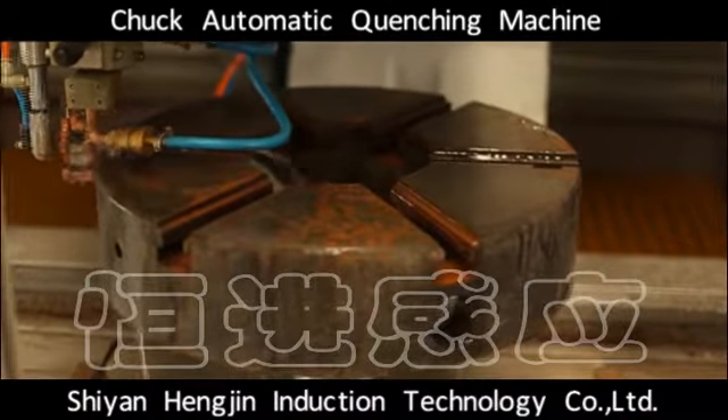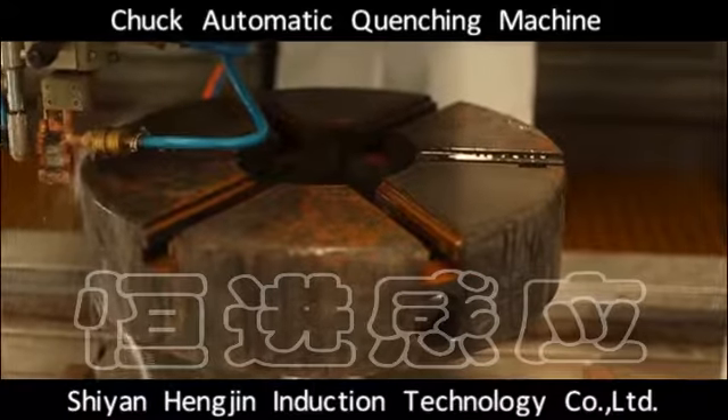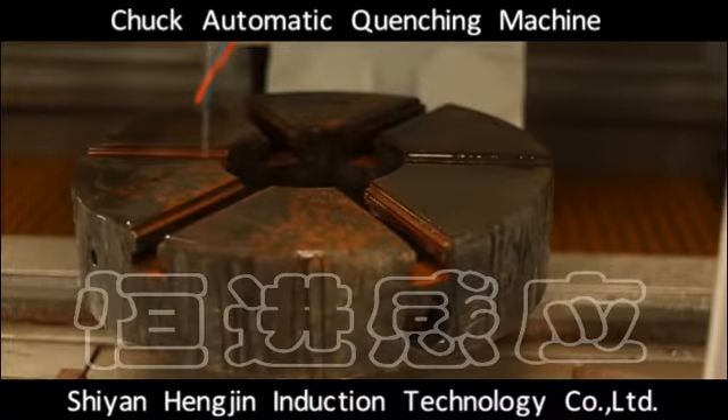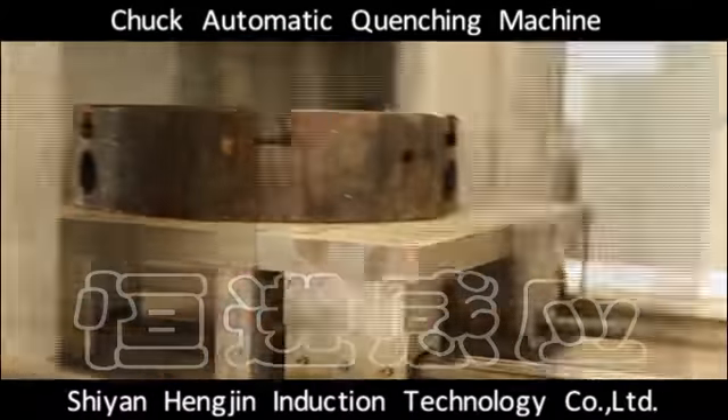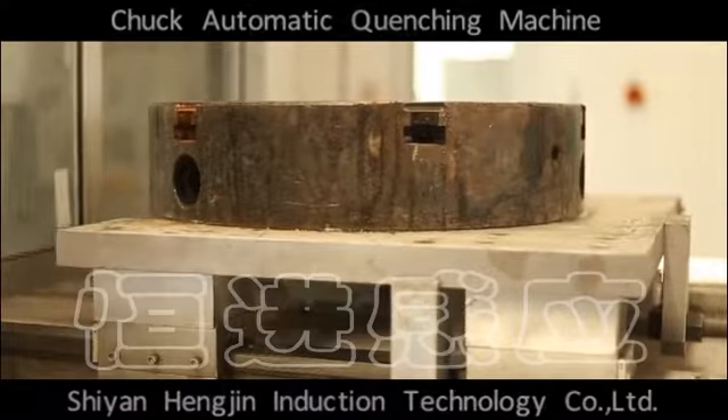The machine configuration has an inductor and clearance track positioning system to guarantee stability of processing quality. Full automation of the processing control process can meet the requirements of different chuck quenching processing.